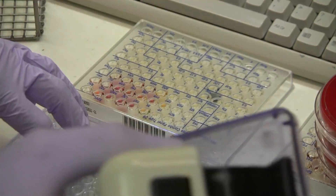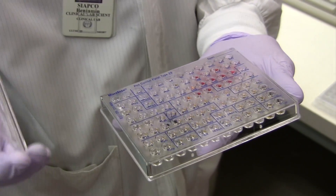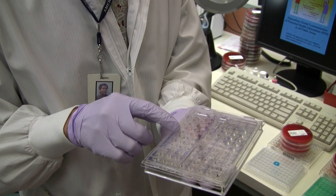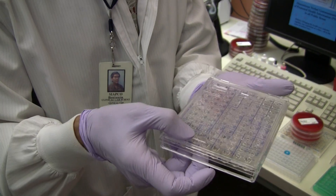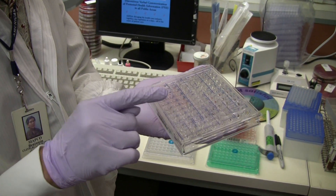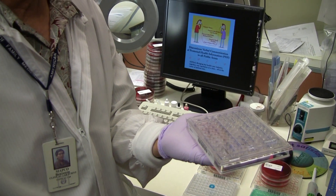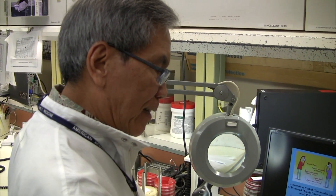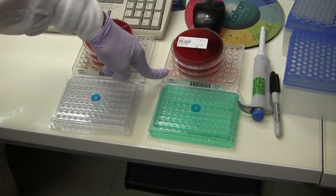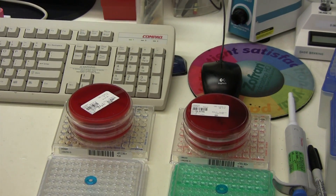There it goes. For the gram-positive panel, this is going to help — also for the gram-negative panel — because this prevents the evaporation of the inoculum. Otherwise, the gram-positive panel is going to dry up because it stays in there before you can have a result, for about 24 hours. The gram-negative panel is a lot faster — after eight hours you have a result, but still you have to cover it because of evaporation.